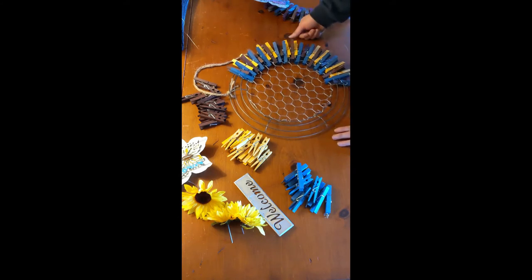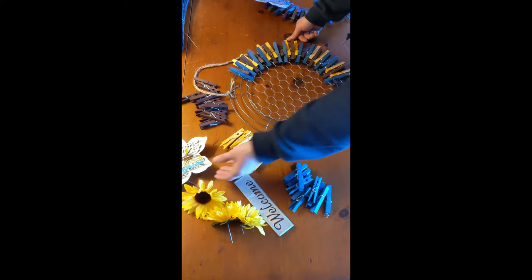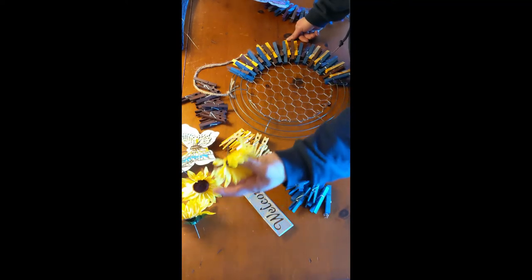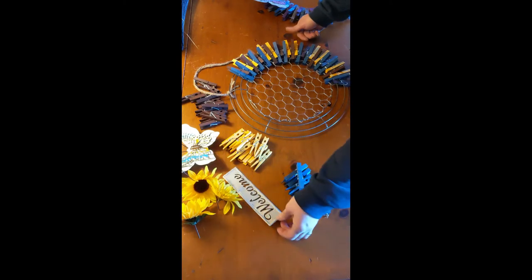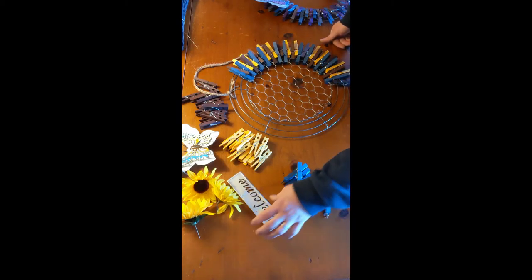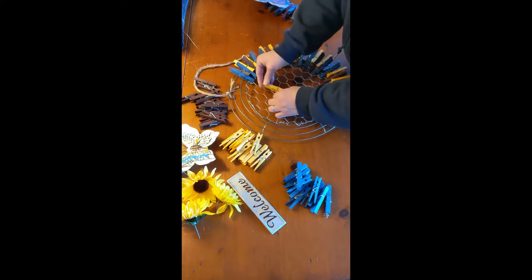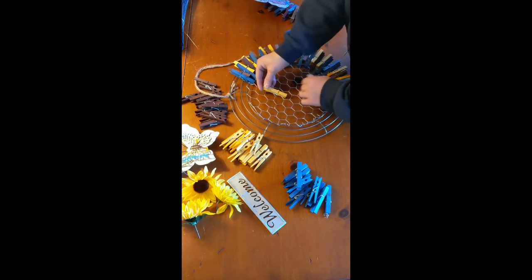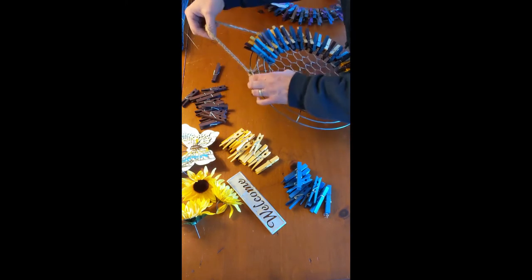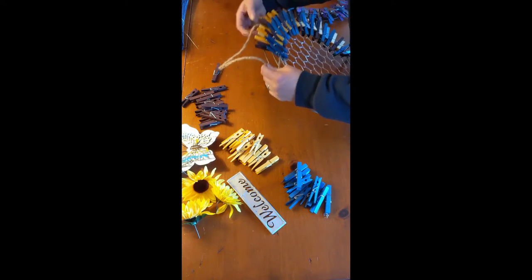I assemble them ahead of time. This particular one is using blue, yellow, and a very dark brown clothespin — I used it to highlight colors from the butterfly, and I just added some artificial flowers I had sitting around. These cute little signs go great on here. What would also be really cute is if you had those mini clothespins — you could use them to attach pictures, stagger some pictures in multiple places. Very quickly, this string you just tie on here; it'll be braided in a knot and you just tie it wherever you want to hang the wreath.